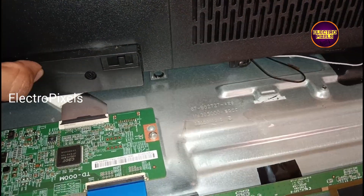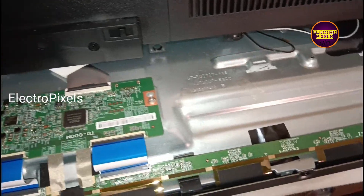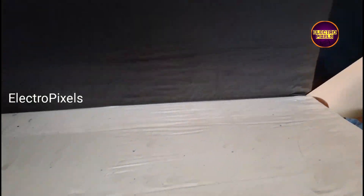Hello friends, once again welcome back to yet another vlog of ElectroPixels. Today in this video we are going to repair this 43-inch 4K Smart Android Xiaomi LED TV.